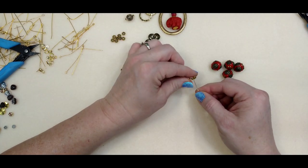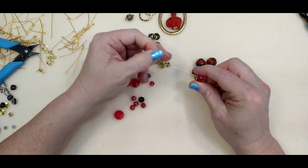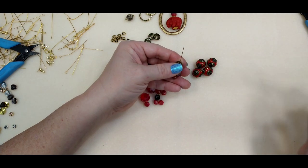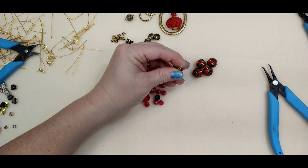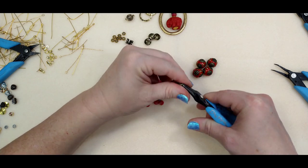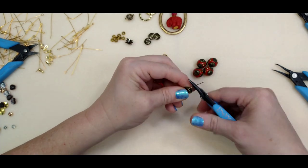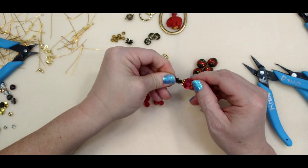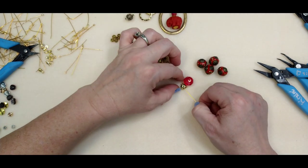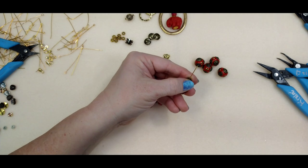I'm just going to put these beads on normal like this — bead cap, bead, loop. With these I'm not doing wrapped loops, just regular loops, and I won't make them huge since they need to hook together. The first one needs to hook onto a jump ring to go on this ring. Wait — I just said I wasn't going to do a wrapped loop and then started making one! Let me redo this one.